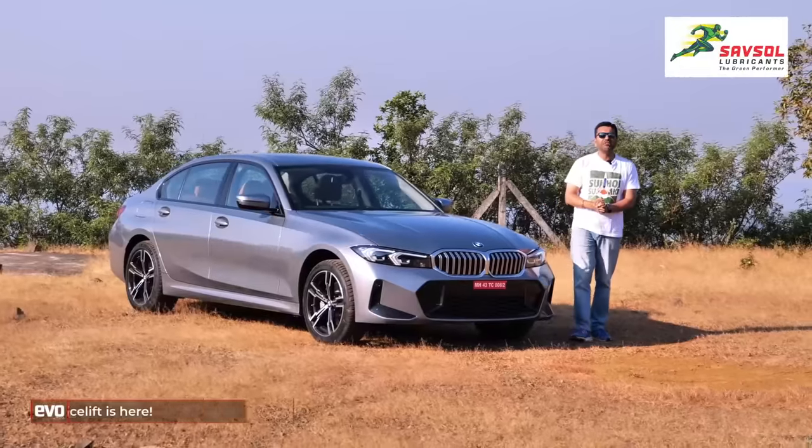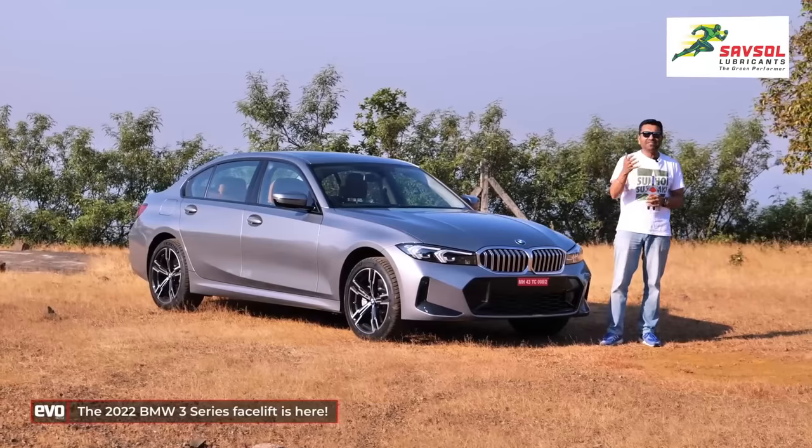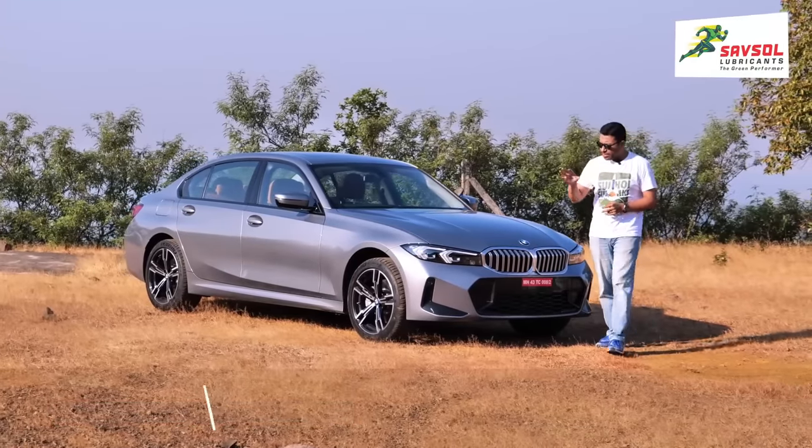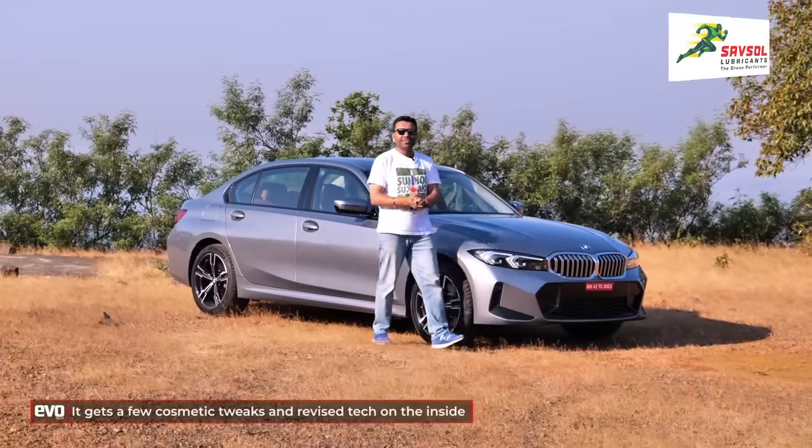Here's the facelift on the 7th generation 3 Series, the G20 3 Series. It's called LCI in BMW speak — Lifecycle Intervention — and as you can see, it's got new headlamps, a new bumper, new tail lamps, but the big difference is on the inside.